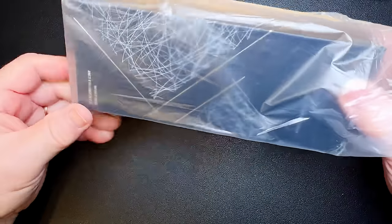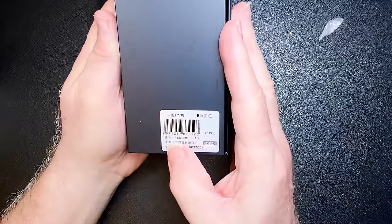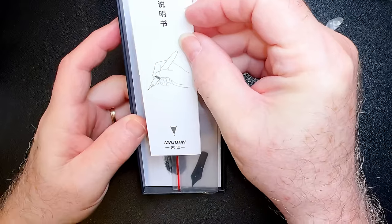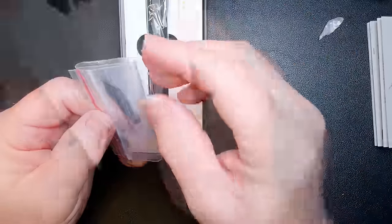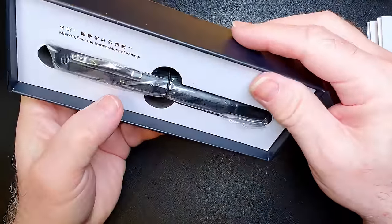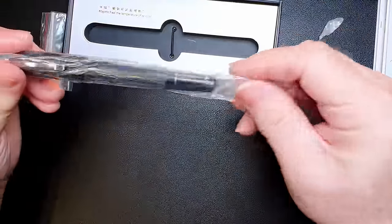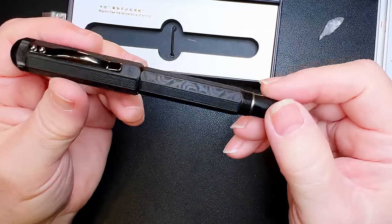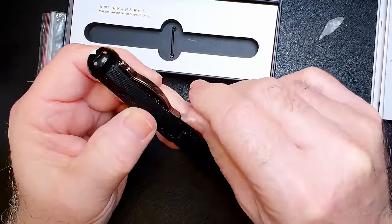It's a pen in a box and it looks like a Magon pen in a box. They actually have very nice boxes now. This is the P138. We have the Magon use and care guide in pictograms, in Chinese and in English on the other side. I have an extra nib. I got this one — the other finishes were sold out.